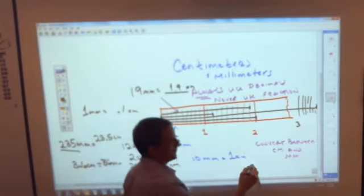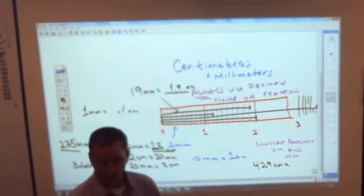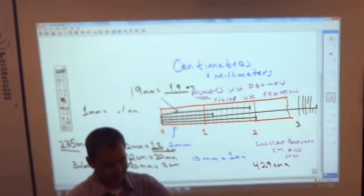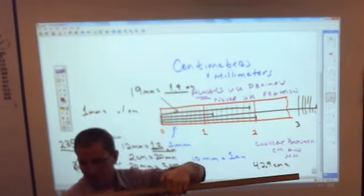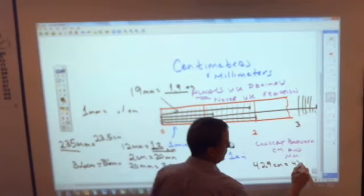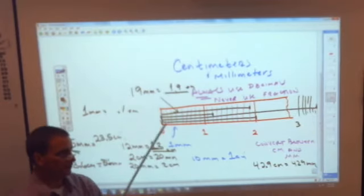Or if you have 42.9 centimeters and I asked you how many millimeters that is — here's 42.9 on the meter stick, that's the distance of 42.9 centimeters. How many millimeters is that? 429. The nice thing about the metric system is to go from centimeters to millimeters, either you're adding a decimal if you're starting at millimeters, or you take that decimal away if you're going the other way.